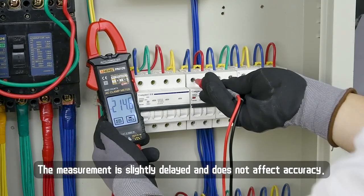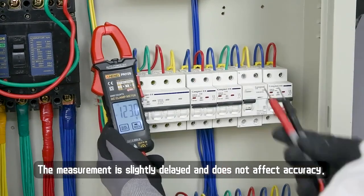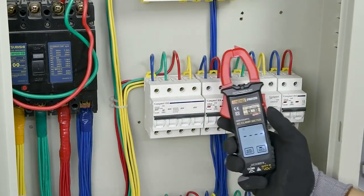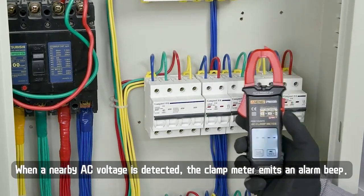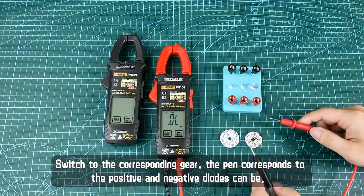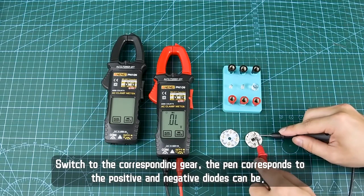For AC voltage measurement, switch to the corresponding gear. The general household voltage is about 220V. The measurement is slightly delayed but does not affect accuracy. For NCV voltage detection, when a nearby AC voltage is detected, the clamp meter emits an alarm beep.